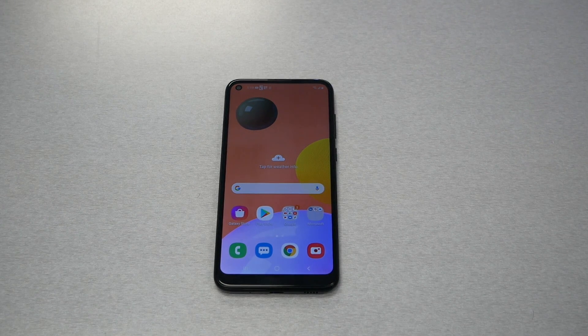Hello and welcome everyone. We're back again for another video. In this video I'm going to show you a tutorial on how to perform a hard reset step by step for the Samsung Galaxy A11. Without any further ado, let's find out.